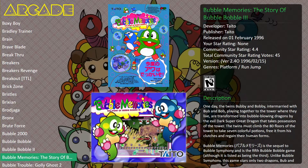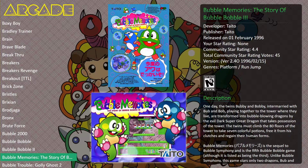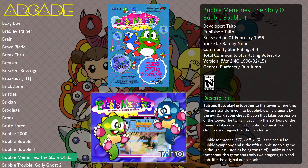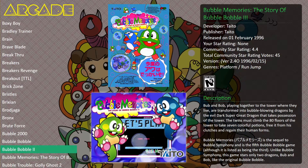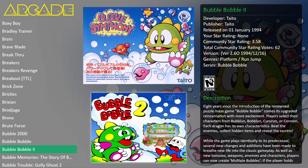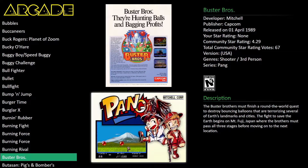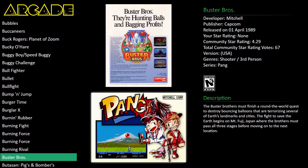Oh wow, Bubble Memories — Story of Bubble Bobble. We'll have to try this one day. I didn't even know there was a Bubble Bobble sequel beyond Bubble Bobble 2. We'll go through these one day. This tank game was a classic — I really enjoyed it, though it wasn't a great game to play two-player. I always preferred playing one-player on this.